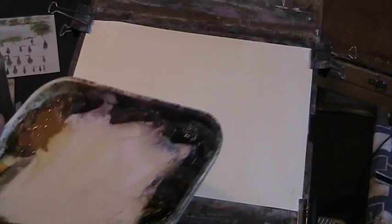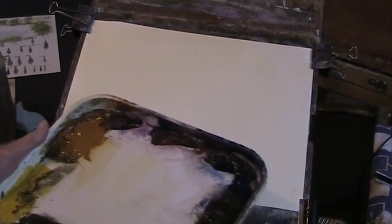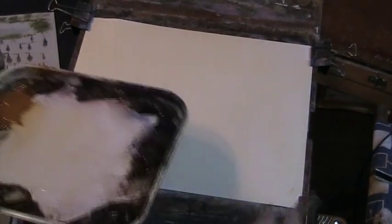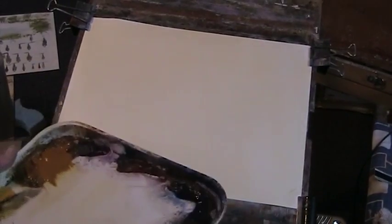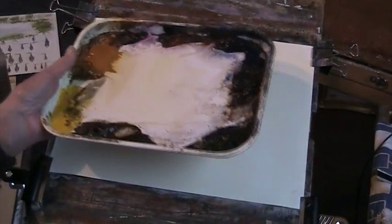These are Cotman watercolours, tubes of 120ml. They're very good cheap paints. You don't want to buy the tiny tubes — they won't last very long at all. But these are good. I'm sure they're pretty permanent.